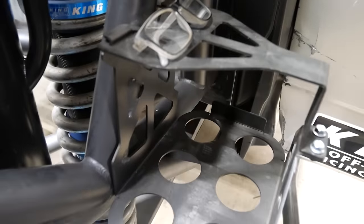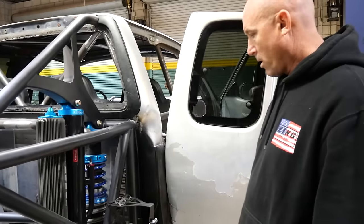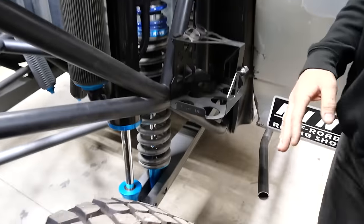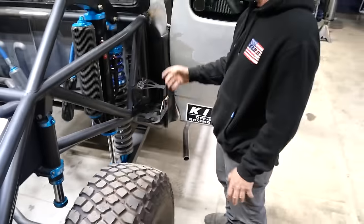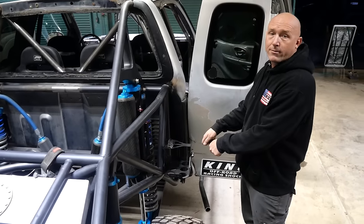The batteries are mounted up here — there's going to be one on the other side, I just haven't mounted it. Easy to work on, out of the way. I've never seen one mounted right there. The fender comes out and it's not going to get hit by the tire. Easy to jump start — hopefully I won't have to do it too often.